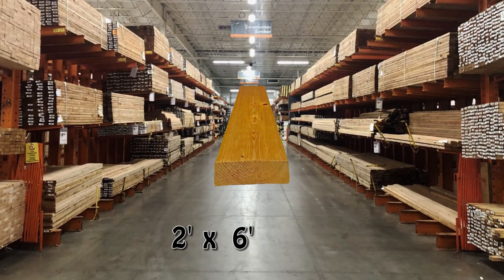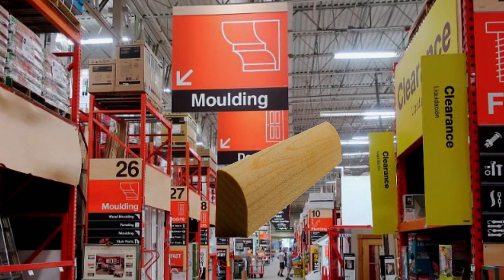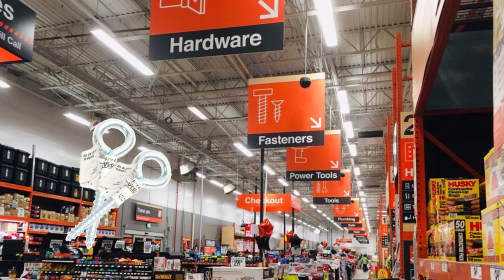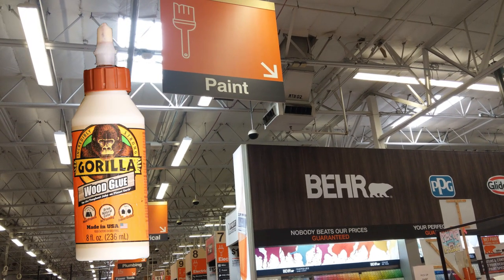As for our materials, we'll need a 2x6 with at least 16 inches, a quarter-round molding at least 16 inches long, two eye bolts, wood screws, and wood glue. I'll put a more detailed list of our materials down in the description, so be sure to check that out. I'll also add a timestamp so you can come back to this point of the video once you've gone out and bought all your materials.